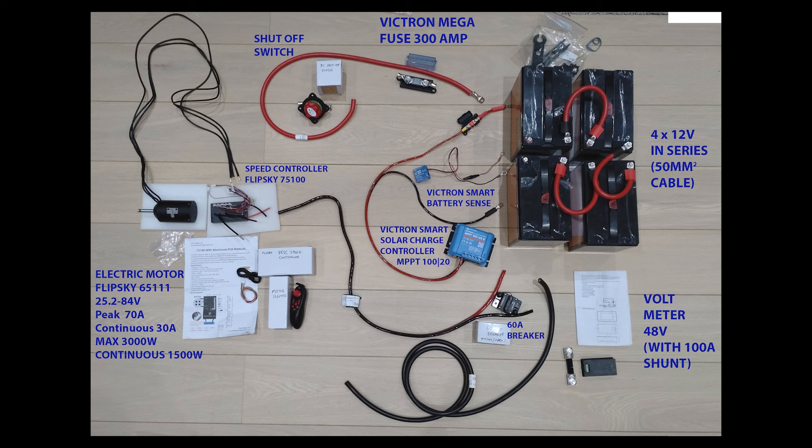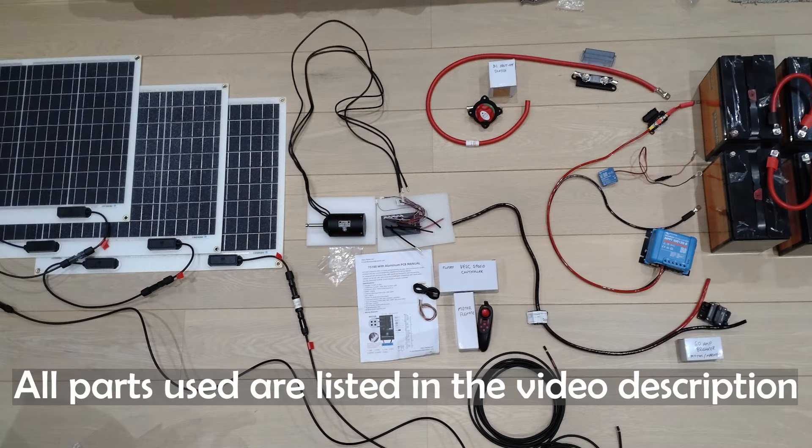We've also got a Victron Smart Solar charge controller, which regulates all of the voltage coming in from the solar panels used to charge the system. The remote control connects to the speed controller via Bluetooth and gives us a throttle so we can control the speed of the motor. Finally there's another fuse and all the different cables that connect the system together. Add in a few solar panels and that gives you enough power to charge the batteries over a day or two.